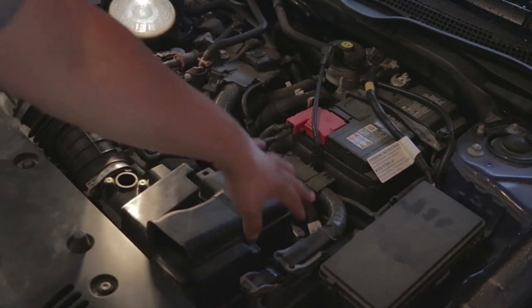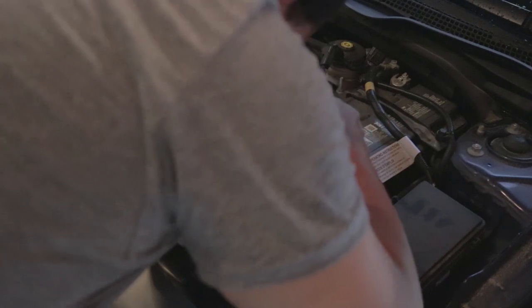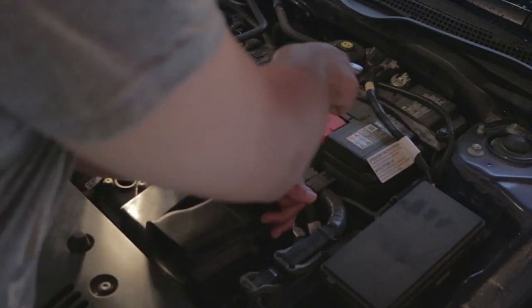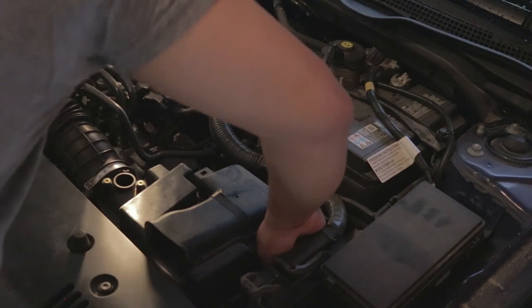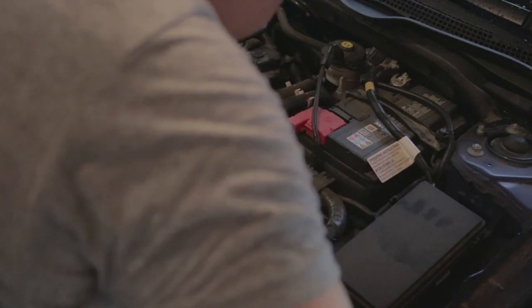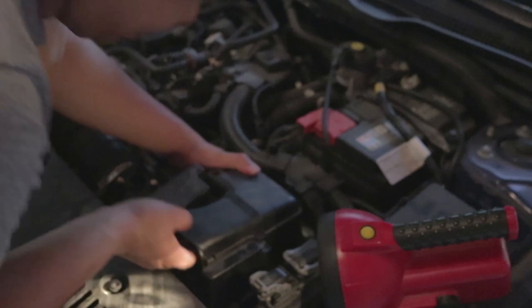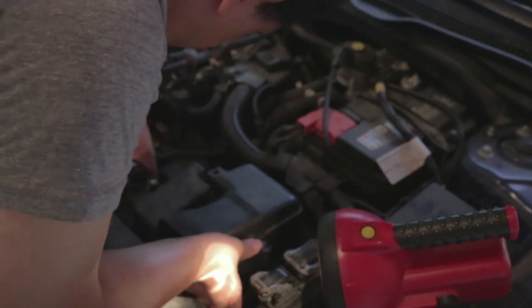There are two screws — one at the back around this area, and one at the front — and you're going to want your 10 millimeter socket with the ratchet and extender for those. Start with the one at the back as it's a little easier to get to. Turn your ratchet to loosen, and be careful not to lose any of the bolts because we will be using the stock bolts to reattach the Mishimoto intake. Pre-loosen both bolts just enough that the box comes out, to ensure you don't lose them down in your engine bay. Once loose, gently pull straight up on the box and it should come right out. That's what your engine looks like with the stock airbox removed.